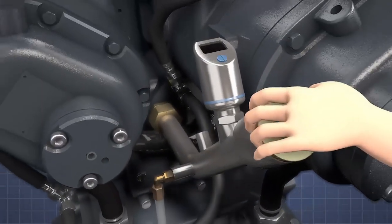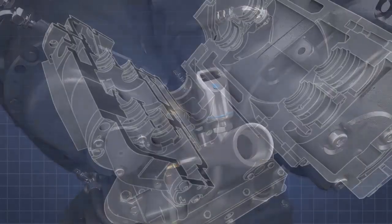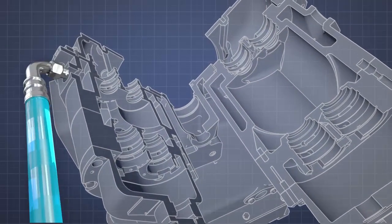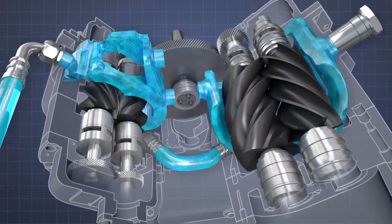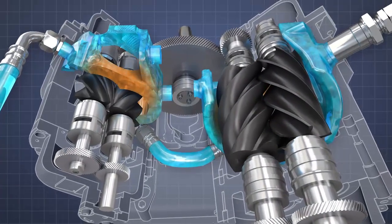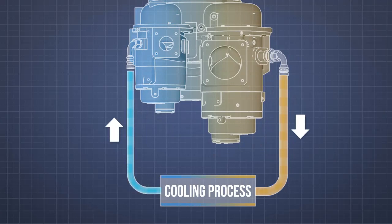Oil is topped up via a filler pipe at the front of the air-end. The compression process is kept cool by a constant flow of water passing through channels that surround the air-end rotors. Heat transfers to the water, which is then pumped through an external cooler before returning to the air-end.